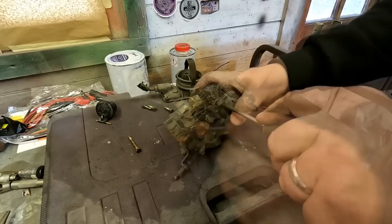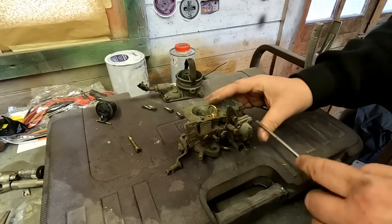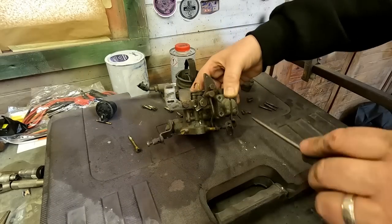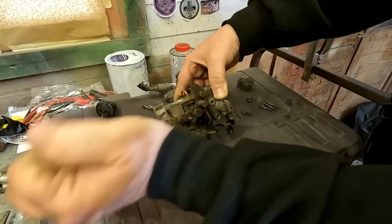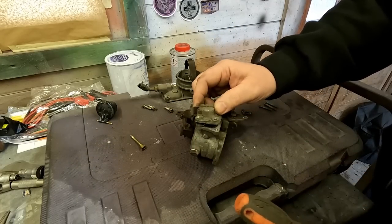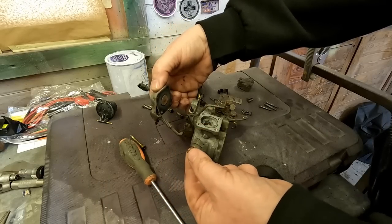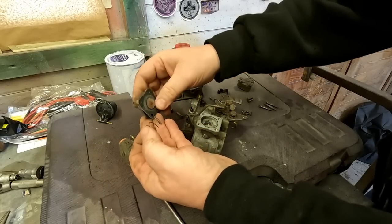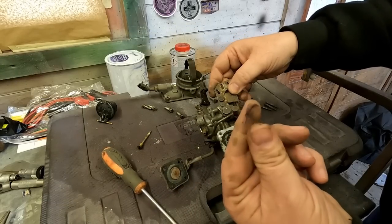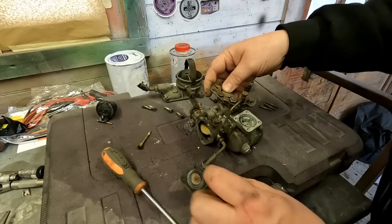There's a diaphragm under there which could possibly need coming off, so let's undo these four screws. There we go - diaphragm in there, little spring. I think the rubber looks like it's perished. Yeah, that's in a bit of a state in there folks - look at where the rubber's perished. So it probably needs a rebuild kit, I would have thought, this carburetor.